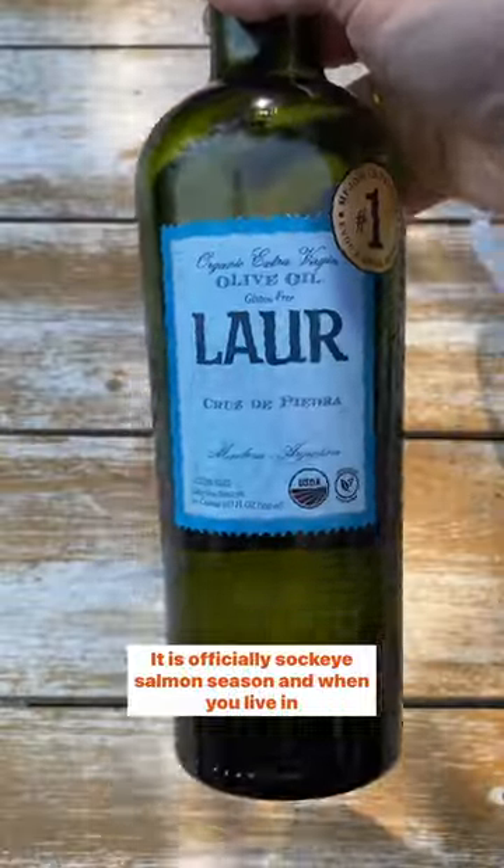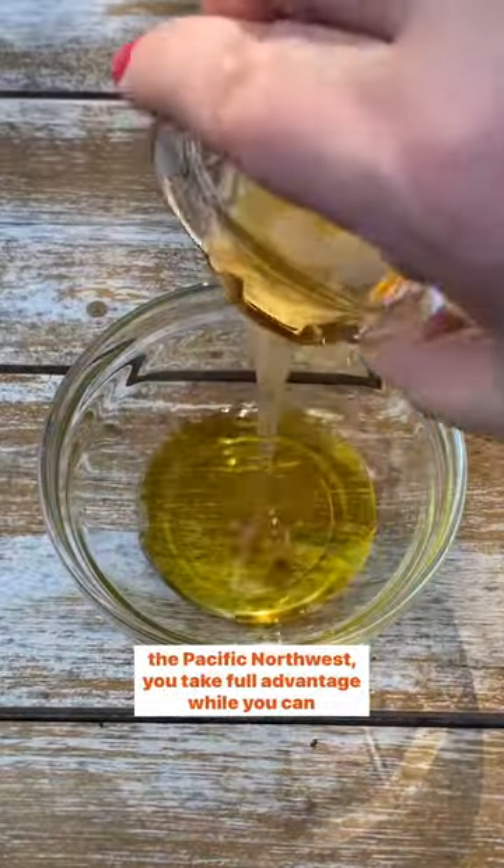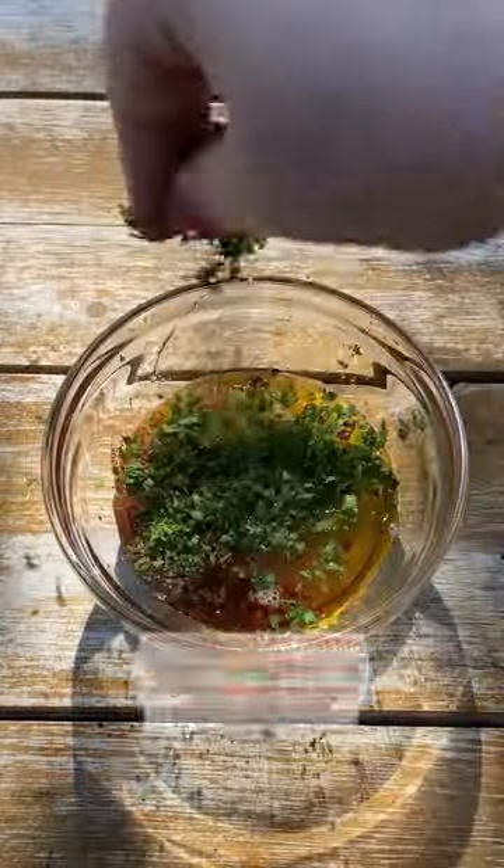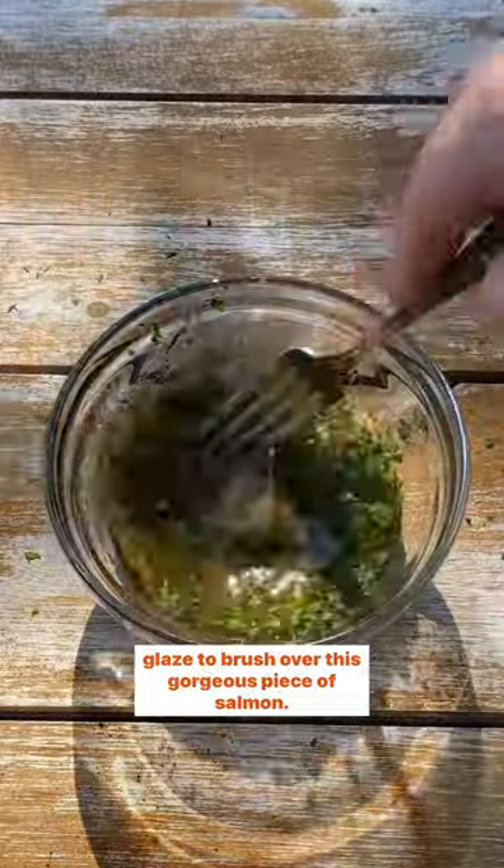It is officially sockeye salmon season, and when you live in the Pacific Northwest, you take full advantage while you can. Today, we are making a flavorful Mediterranean-inspired glaze to brush over this gorgeous piece of salmon.